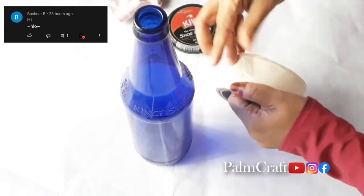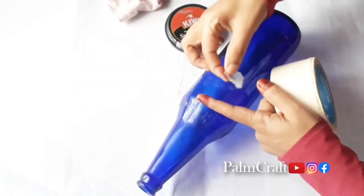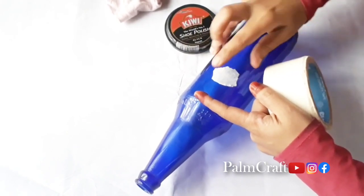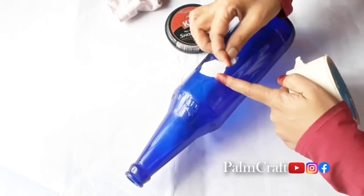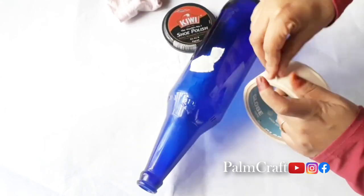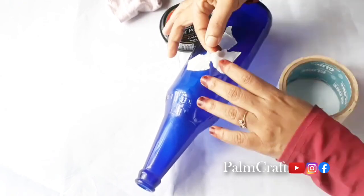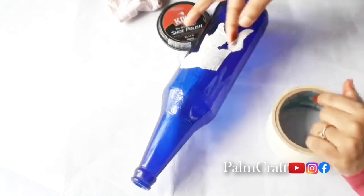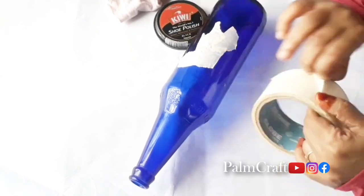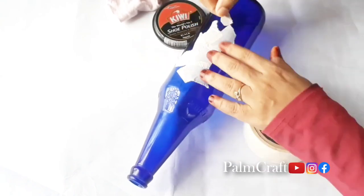Use a glass bottle. We will cover it — cut with scissors and put it in the bottle.